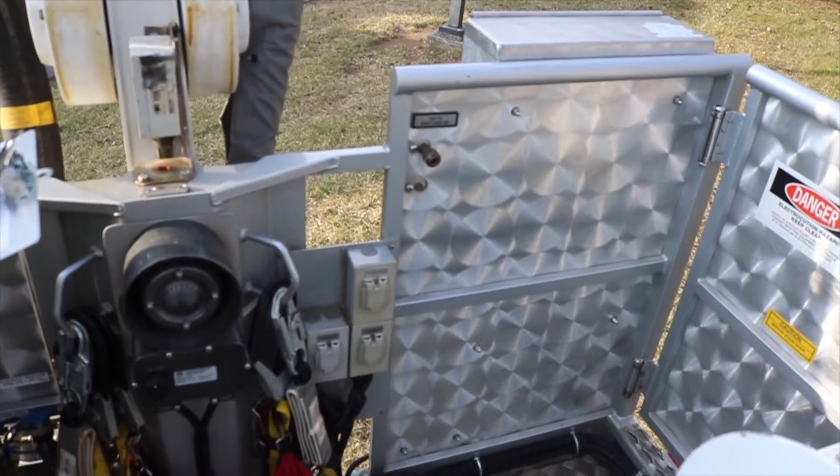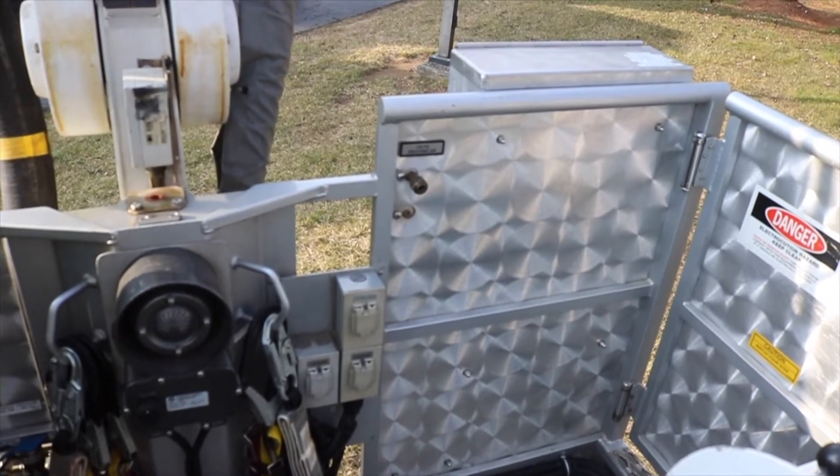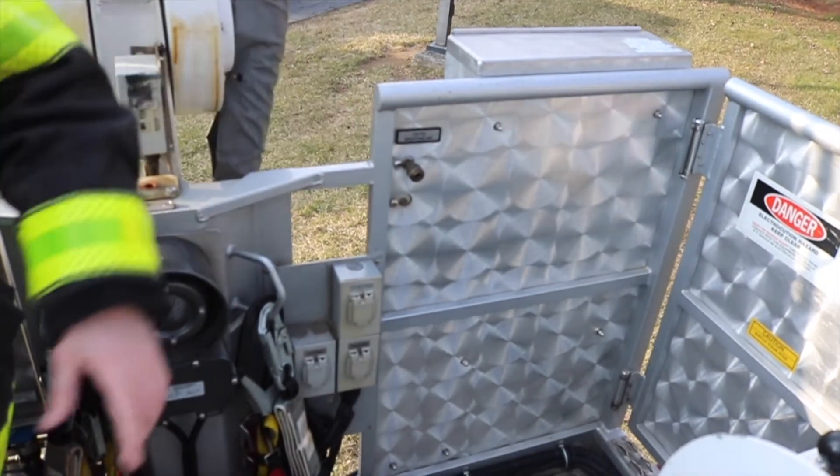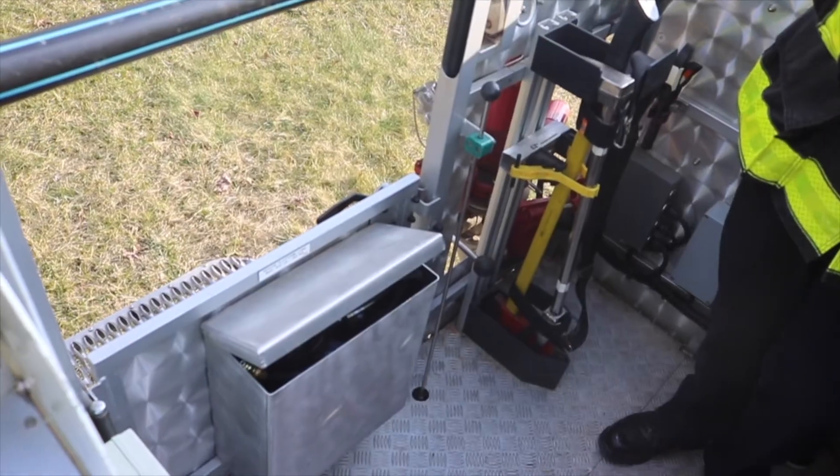Inside the platform, there are three outlets for up to three firefighters to be supplied with breathing air. One is behind the operator. The other two are on the right side of the bucket.